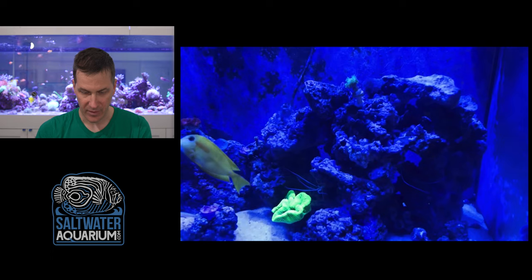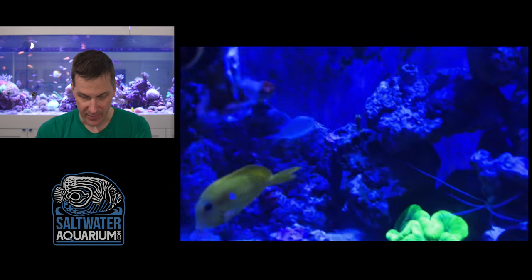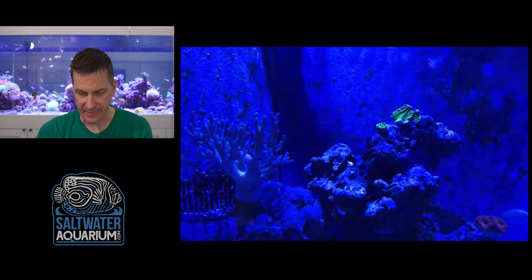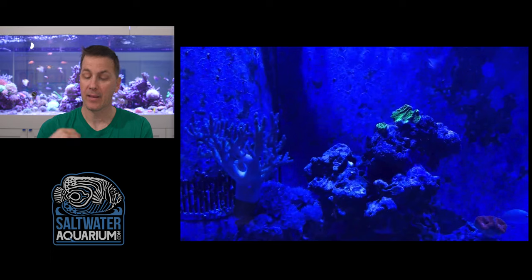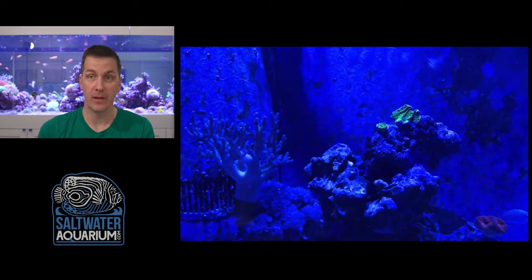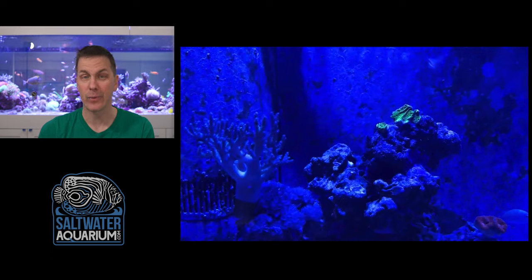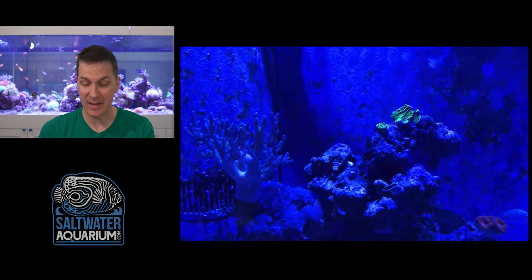Now on to the livestock. Stopping here for just a second — this looks like a Lobo, or maybe a Trachyphyllia. That thing is freaking bright, standing out, fluffy, and healthy. We've got some cleaner shrimp — look at that, it's all fluffy and moving around in the flow. We've got a Chromis, an orange shoulder tang, looks like a little Acan there. We've also got some Spongiodes up high that are already encrusted. Spongiodes are really hardy and grow really well — if you're killing Spongiodes you've probably got bigger problems in your tank.